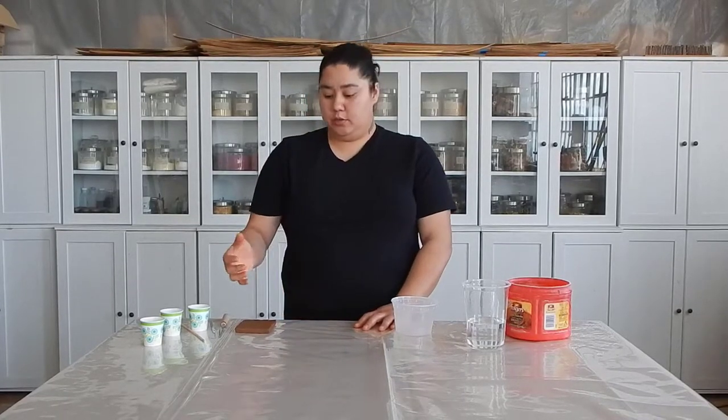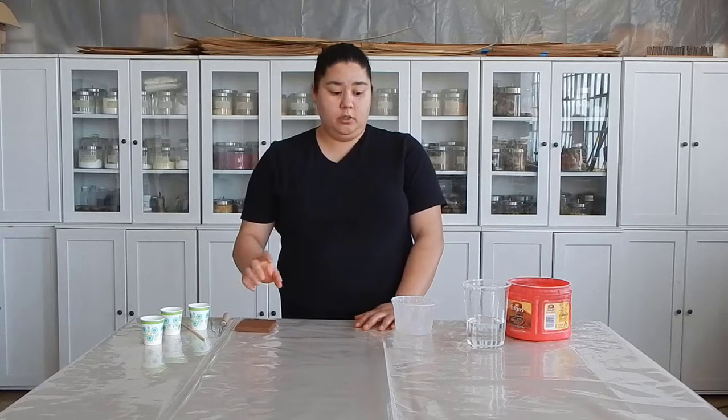Hey everybody, today we are going to start prepping your pieces to make your stamps for the future lessons. The first part of this is to cast your stamps and make the plaster component, and then in the next lesson I'll show you how to use those stamps.